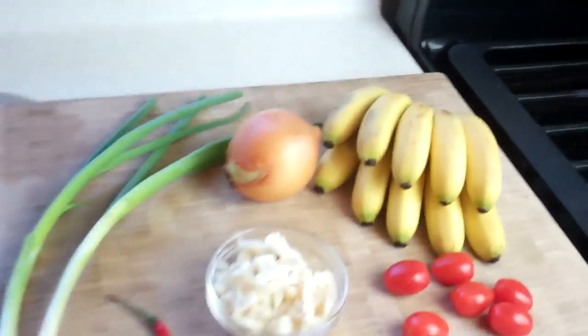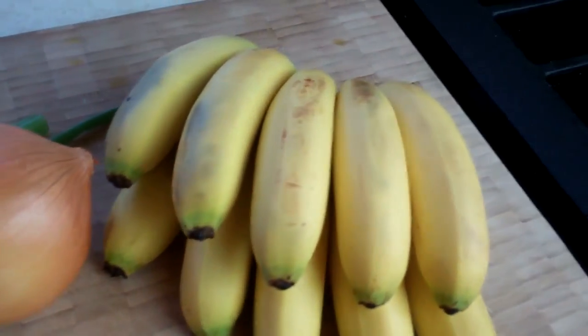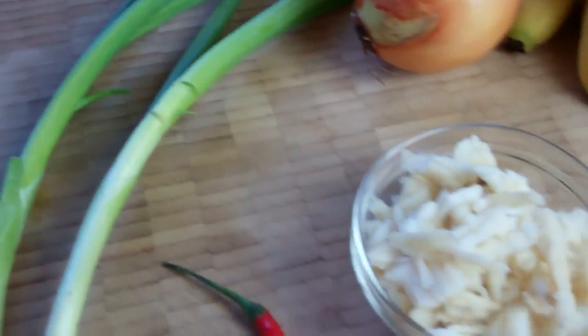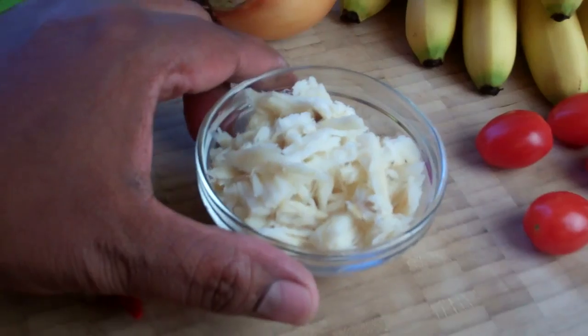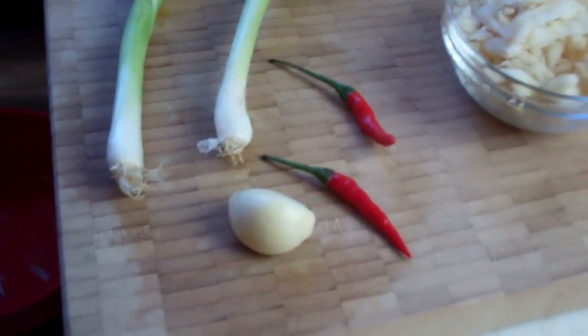If you cannot get these little baby bananas, you can use half a ripe plantain with the same effect. The ingredients are pretty simple: we've got those Chiquito Bananas, onions, scallion, some salted fish that I already boiled and flaked up, garlic, pepper, and a little bit of tomato. I'm going to be adding some olive oil as well.